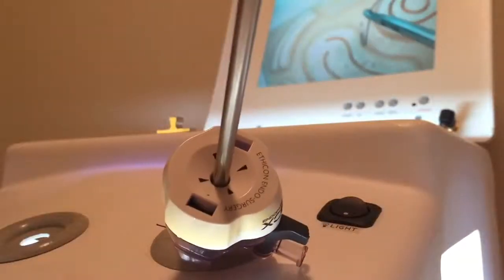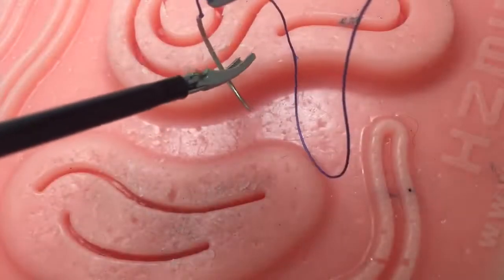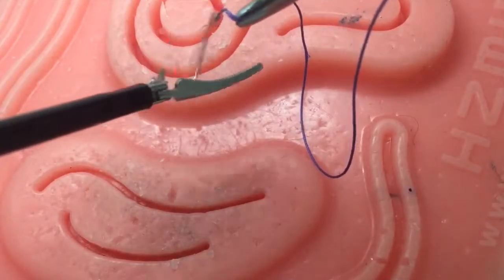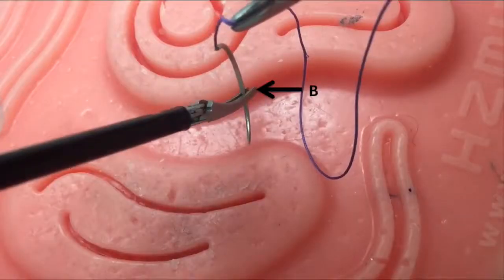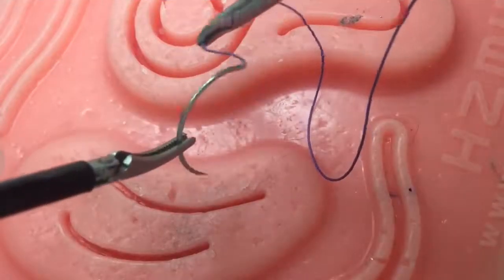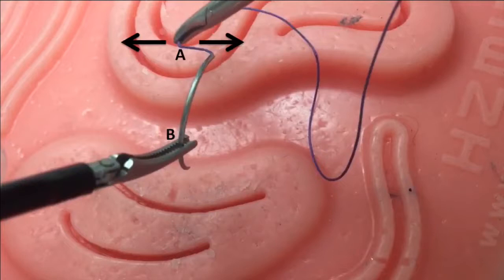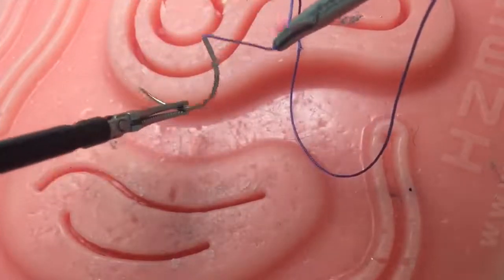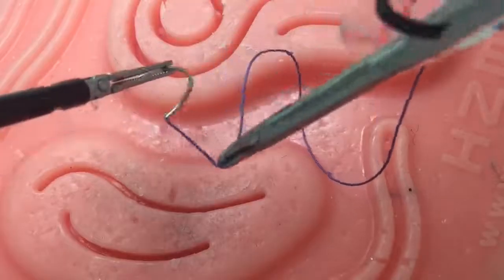This is called backloading the needle. Once the needle is within the box trainer, maintain the right grasper at point A and loosely grasp the needle with your left instrument at point B. While stabilizing your left instrument with your right instrument, gently move in a to-and-fro manner to swivel the needle. With practice, you will be able to move the needle in every direction freely.